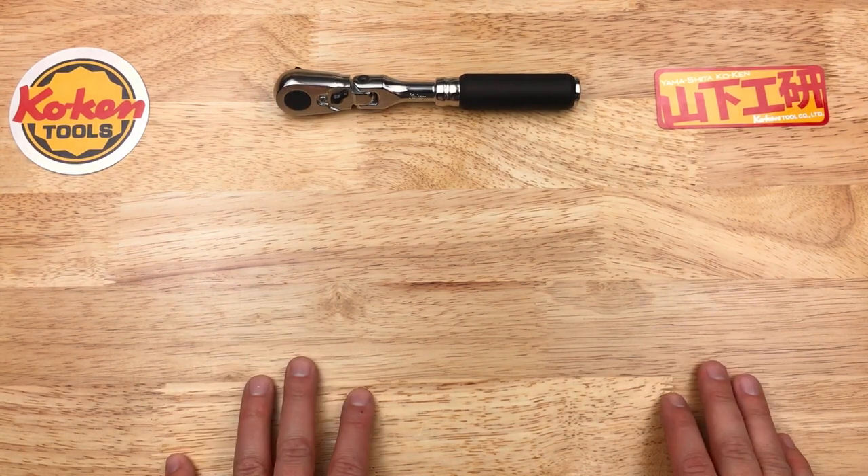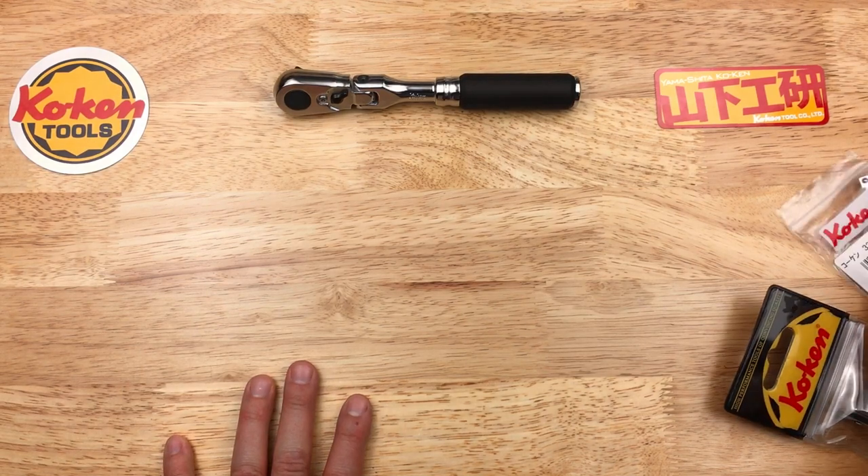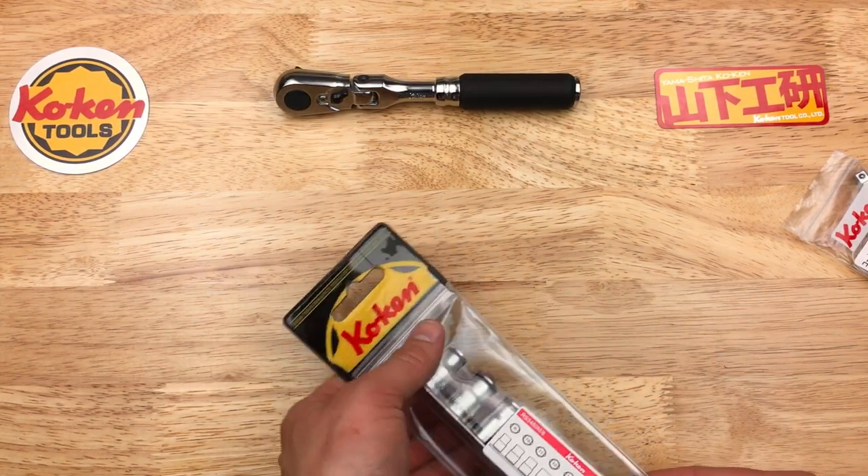Hey, back again with some more Japanese tools. I got some Koken items this time that we'll be checking out, so let's get into it.